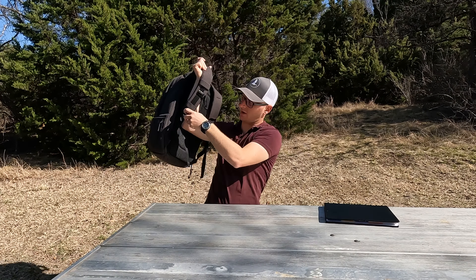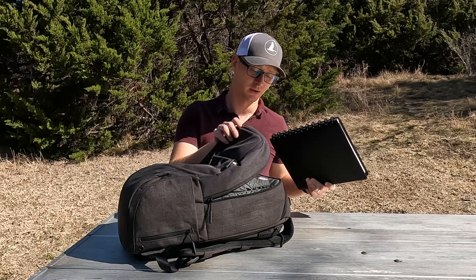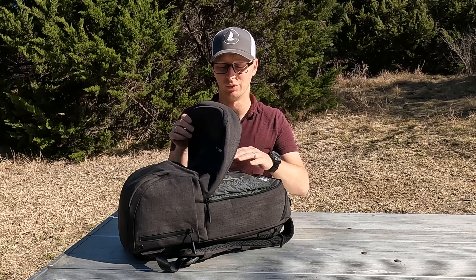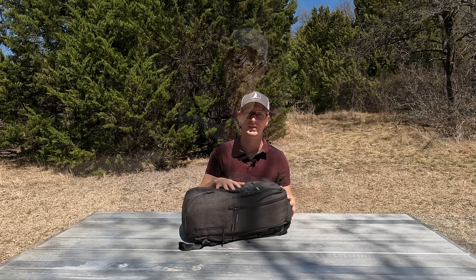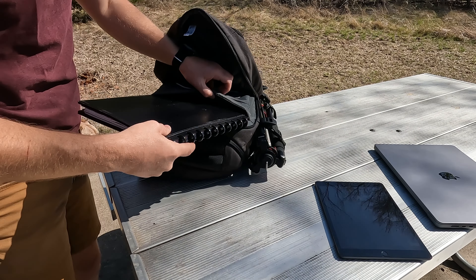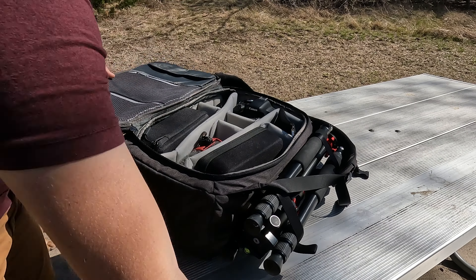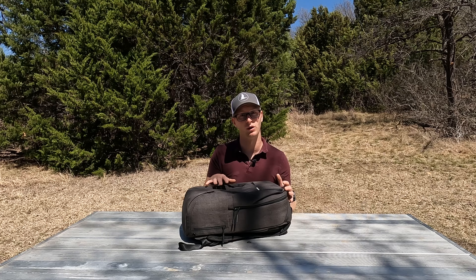The second thing I don't care for is that there's no place to really put a full-size notebook. There's the laptop sleeve and the tablet sleeve, and if you want to slide a notebook in on top, sometimes I could and sometimes I could not, depending on how much gear was in the backpack. If it's empty and I've just got a laptop, I can slide a notebook in on top of the pen organizer. However, the majority of the time I could not — if I had camera gear in the back, my laptop, and a charging cable up front, there was really no room for a notebook. What I'd like to see is just another inch of depth and a second sleeve for a full 8.5 by 11 notebook.